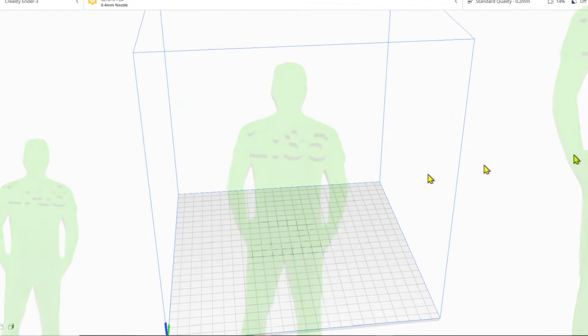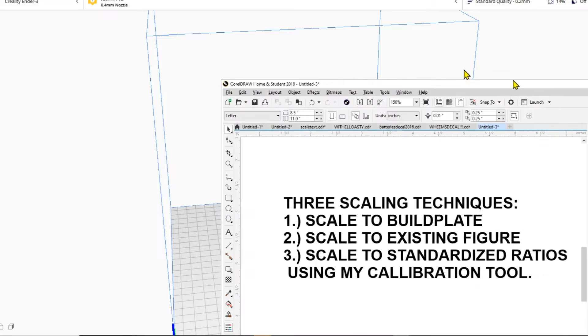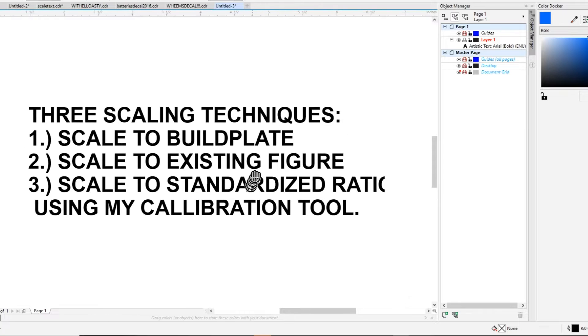Let's jump right into this. We're talking about scaling, I'm showing you some tricks, and I'm showing you a new calibration tool I developed. We're doing three things in this tutorial: we're going to talk about scaling to the build plate, we're going to scale to an existing figure using calipers, and we're going to scale to standardized ratios — like 1:48th, 1:24th, 1:144th, 1:12 — standard ratios.